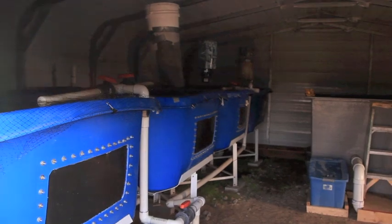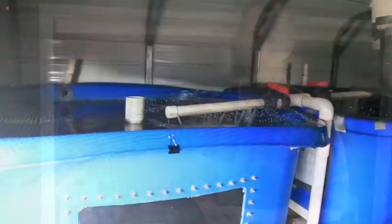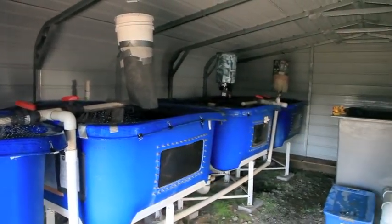In our system here, we're at 4,000 gallons of water, and that will be running about 550 towers when it's all said and done — essentially 5,000 some plants running off of 4,000 gallons with about 500 pounds of fish in it.